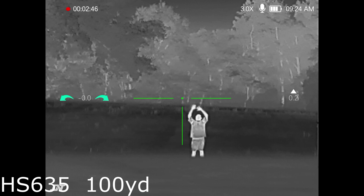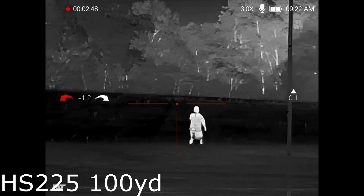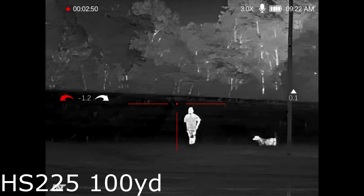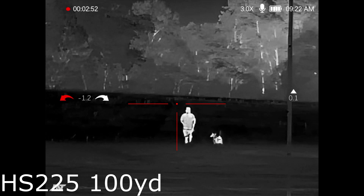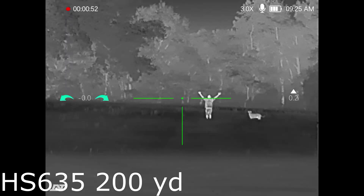Here we are at 100 yards again with the HS635, and we're about to shoot back over to the 225 model. You're losing detail on the lower resolution — that's to be expected — although the white hot seems a little wider. I could have the brightnesses off inside the scopes; they're probably not exactly the same.